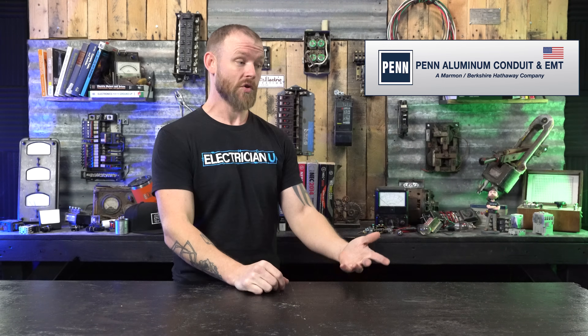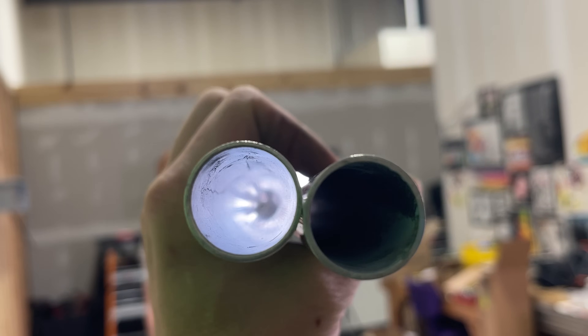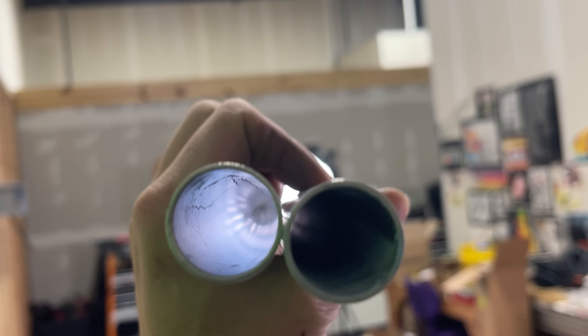If you're used to bending one inch, inch and a quarter, inch and a half conduit — being able to bend aluminum versus really struggling with steel is a huge benefit. Obviously it's lighter, but being able to bend it easily is such a huge thing. There's even a coating they can put on the inside of the conduit called Blue Lightning — it's sort of like a Teflon coating that makes pulling wire a lot easier.